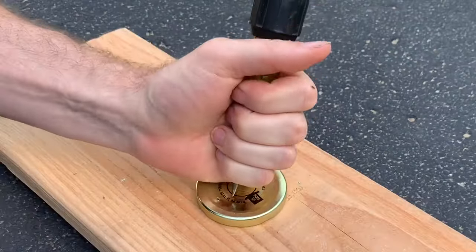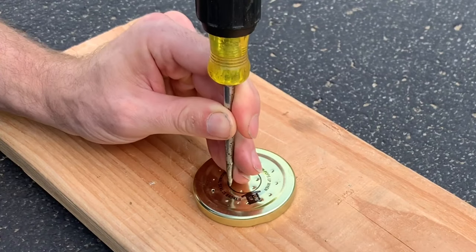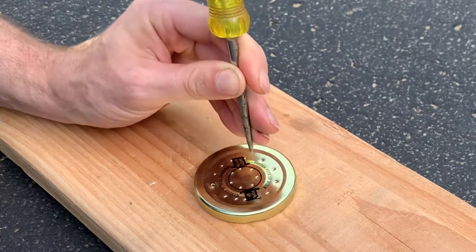Next, to prepare, punch some small holes in the lid of the jar so the ants will have fresh air. Make sure to keep them small so the ants cannot fit through the holes.